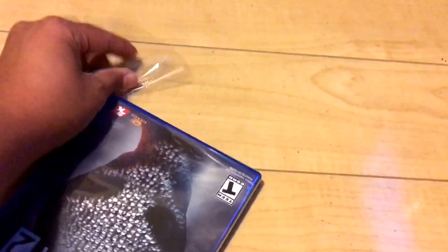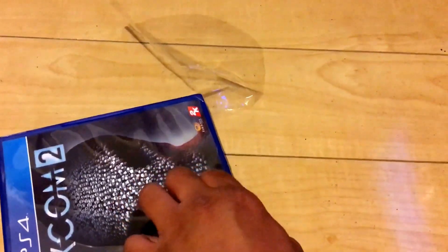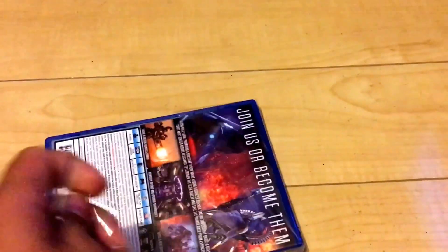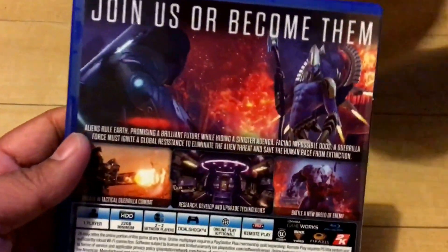I was at Best Buy and I got this game for $47.99 with tax. That's the original retail because I'm part of the Gamers Club. I know other services have that as well, but I don't mind driving to get it the same day instead of waiting for Amazon to ship. If you're indecisive you can just get it that same day, and they got it at a good price and it came with a $10 gift card, so that's pretty awesome.